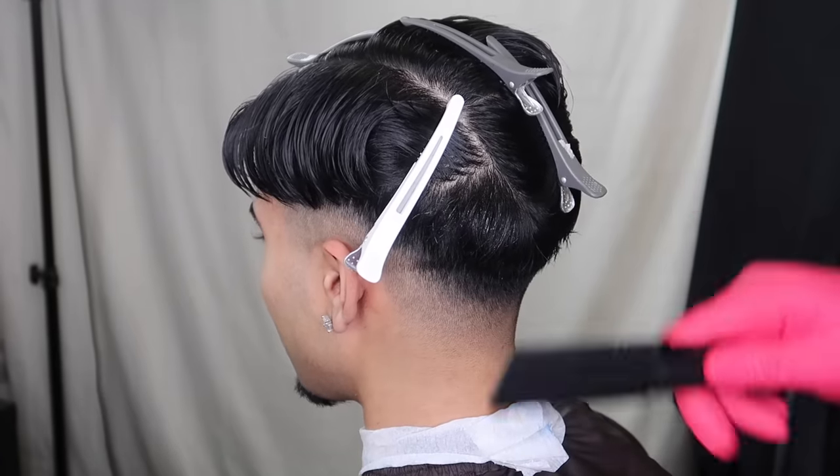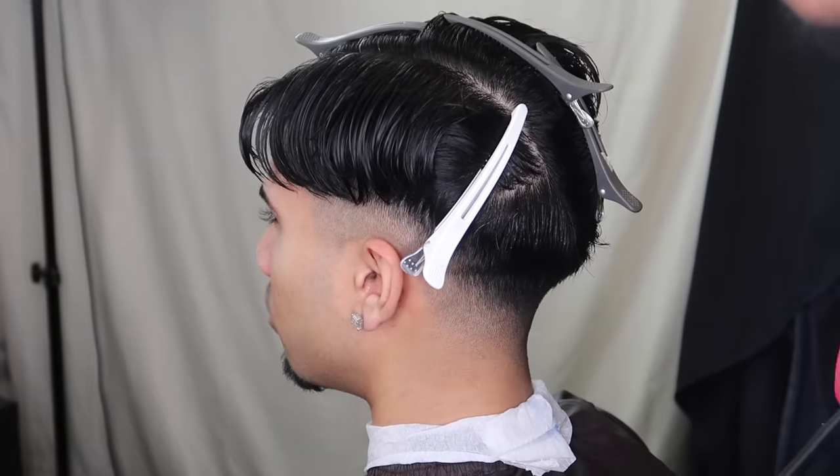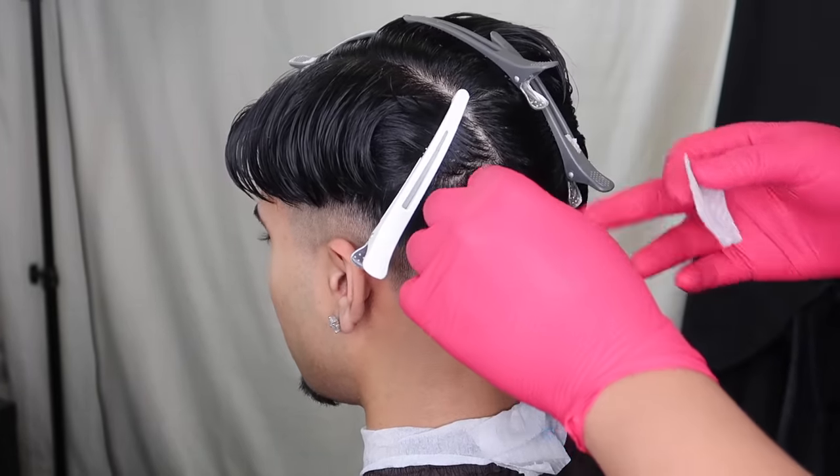Hey guys, FJ Cuts here and I'm back again with another perm tutorial. I didn't get to record the first bit — I thought it was recording but it wasn't — so apologies for that.